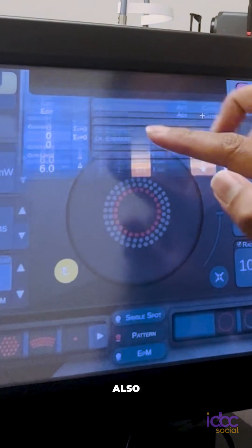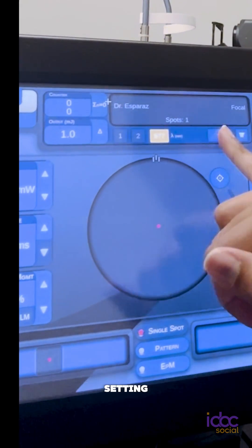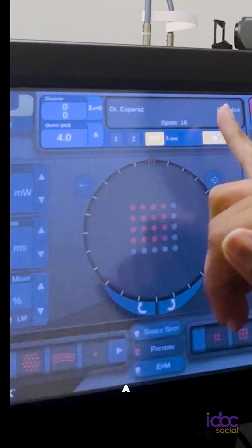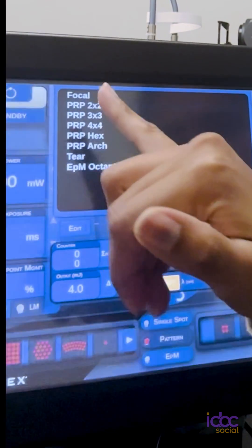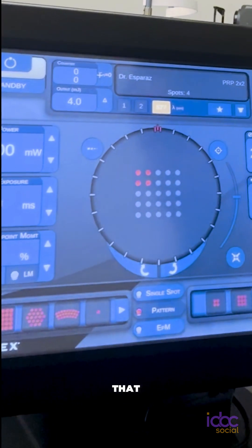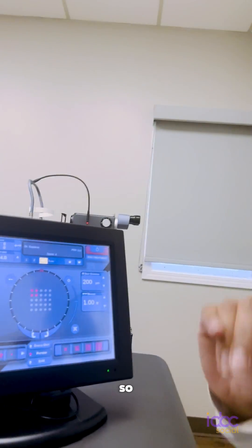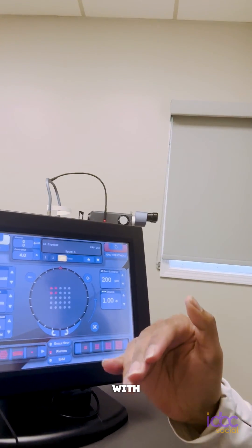I also have a PRP setting. I usually do a four by four pattern like that, so with one click I can get four spots in. It's a super efficient laser and helps with patient comfort.